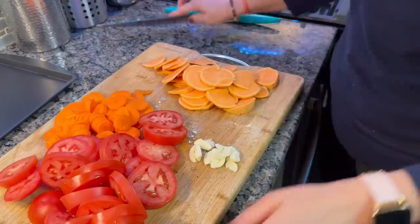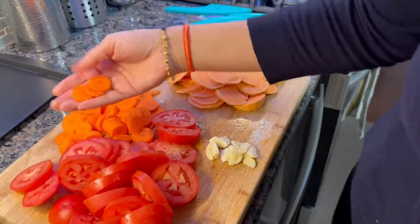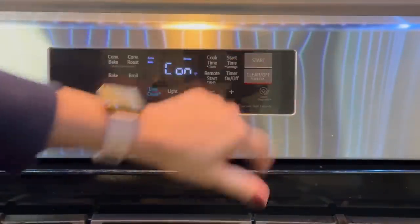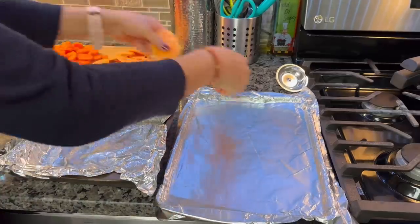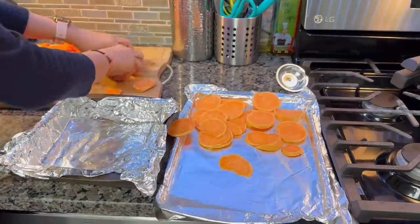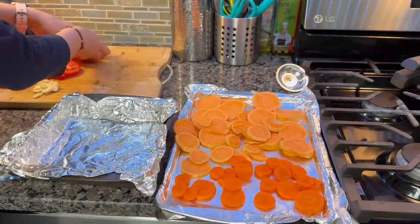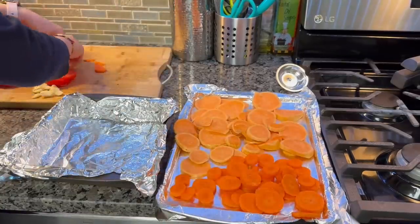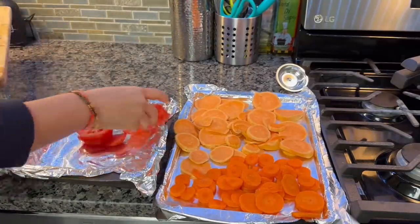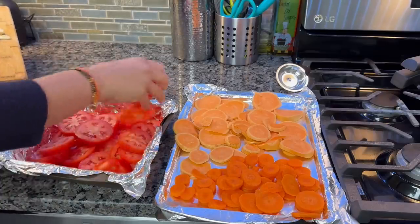We will make this soup in a very different and easy way. I have preheated the oven to 350 degrees Fahrenheit. I have two baking trays — I will add sweet potato and carrot slices to one tray, because they take more time. I will put the tomatoes and garlic on a separate tray. The sweet potato and carrot will take about 22–25 minutes, while the tomato and garlic will be cooked in 15 minutes. So I spread them on different trays.